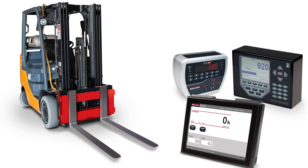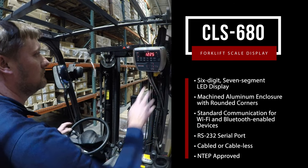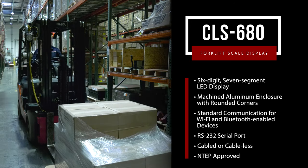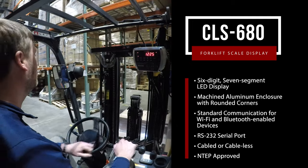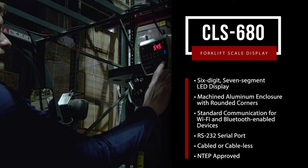Choose one of three display options to pair with your CLS series forklift scale. The CLS 680 is designed specifically for forklift applications. With a machined aluminum anodized enclosure, it features enhanced communication options including Bluetooth, Wi-Fi, and RS-232 to easily capture weight data and send over the network. The CLS 680 utilizes a compact size with rounded corners and is attached with a ram mount for minimal obstruction and flexible positioning.